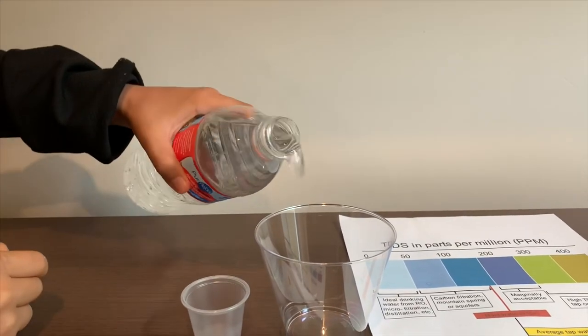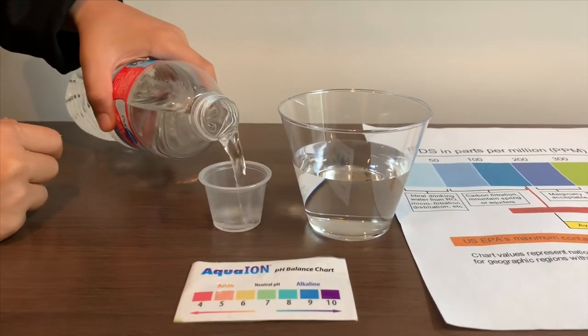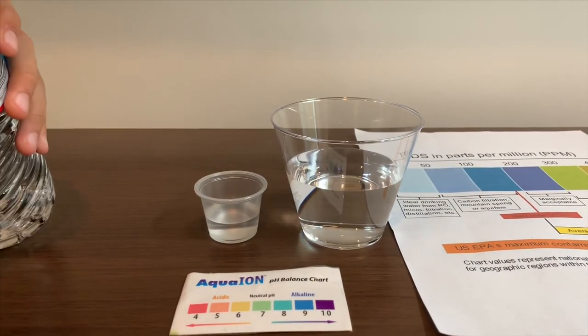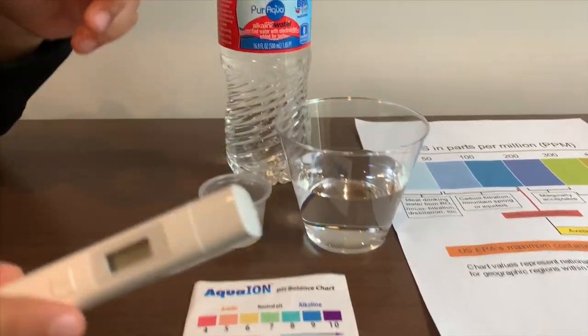Let's pour some water in. First we're going to test the TDS level.